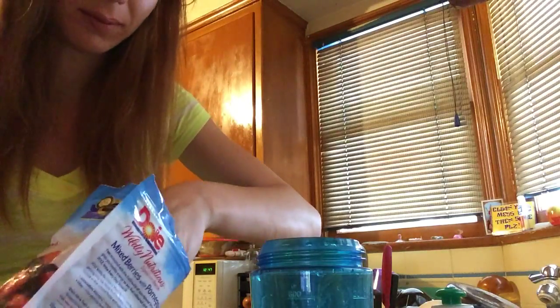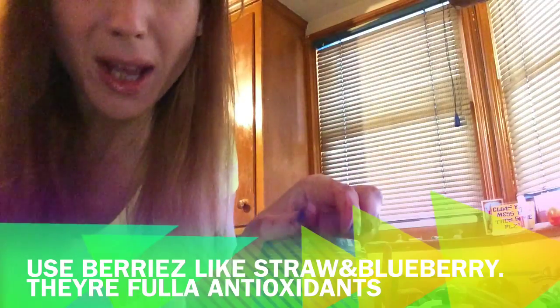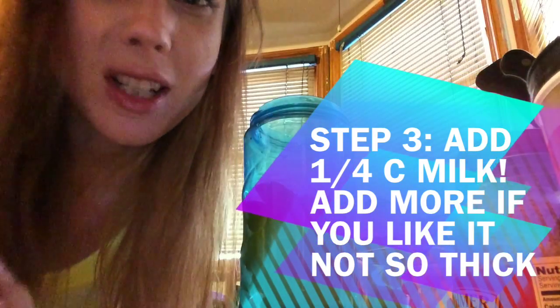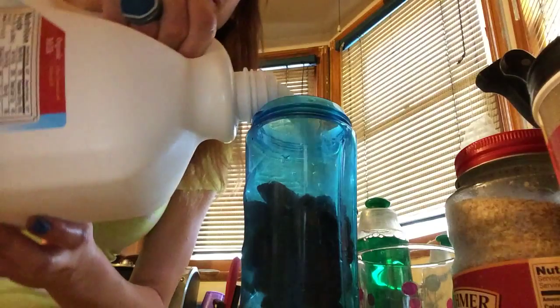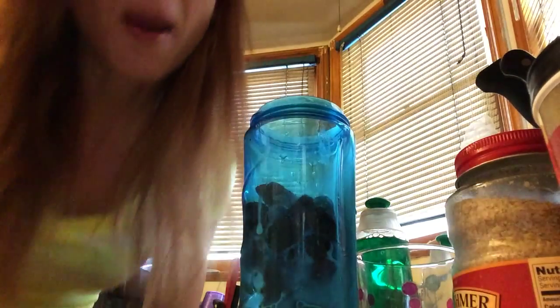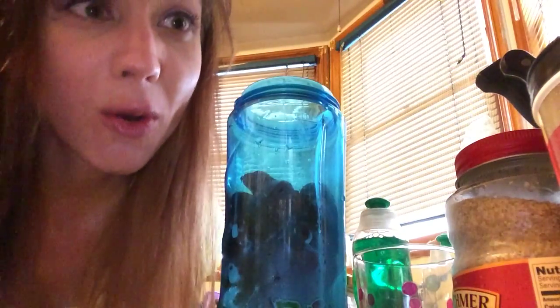Now add about half a cup of berries. Strawberries are my jam and blueberries because they're a little anti-oxid. Now let's add our milk. You just need enough milk so that it gets wet enough so that when you turn on the blender it will blend everything — about a quarter cup.